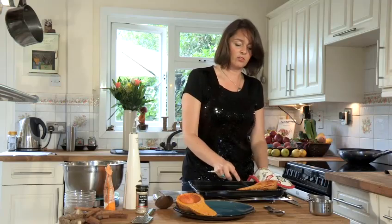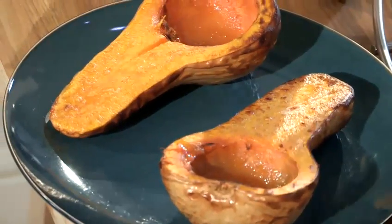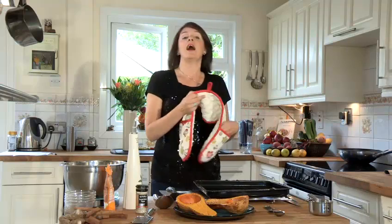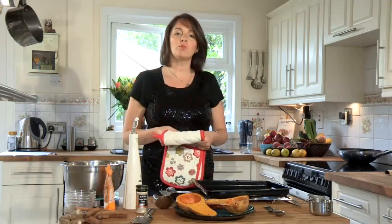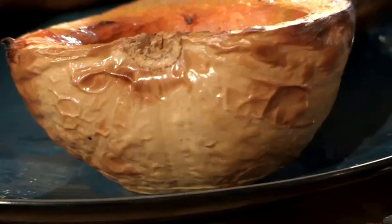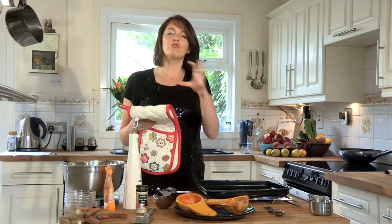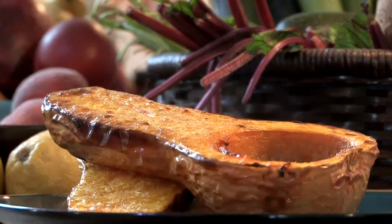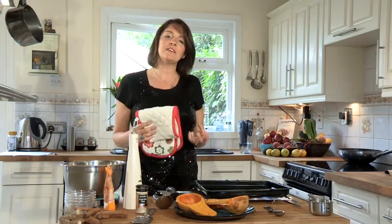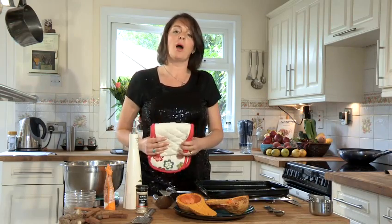One butternut squash is easy enough for two people, as you can see. And with that, have a lovely big salad — maybe with a ton of raw spinach, fresh sweet corn, grated sweet potato, grated carrot, drizzle over with some lemon juice, add a little bit of pepper, maybe a dash of soy sauce as well. And there you have it: a really tasty and filling meal and an easy way of how to cook a butternut squash.